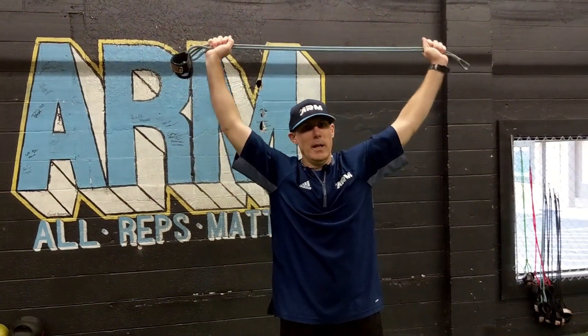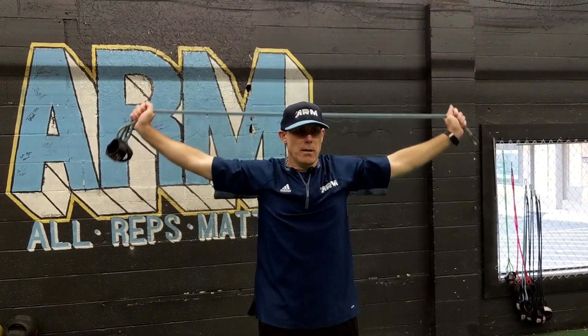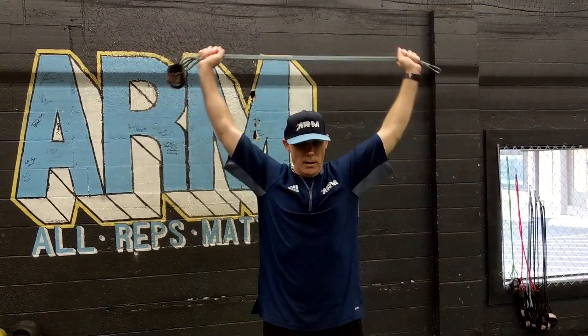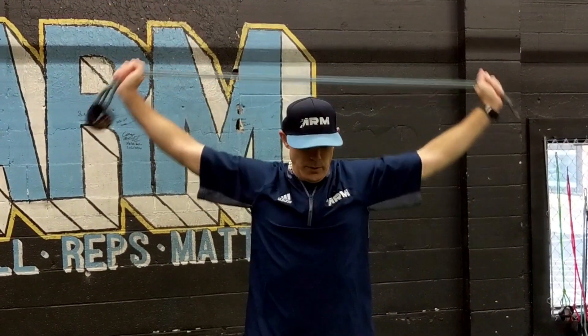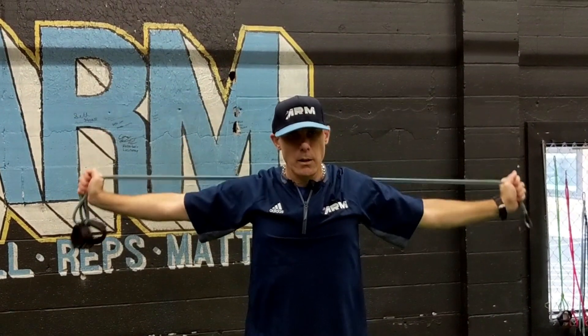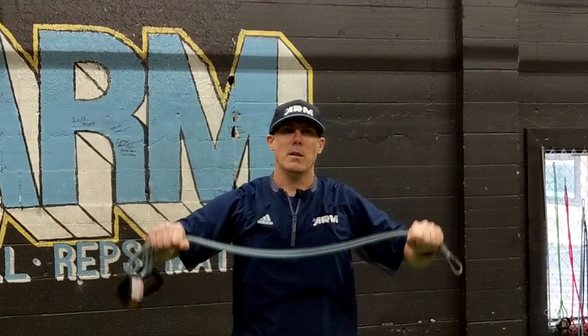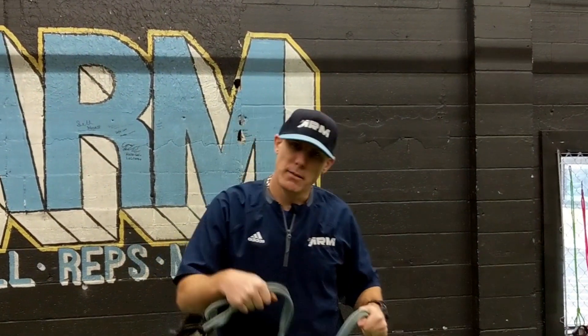I like to start on top of my head here and I'm going to break the band out as I drop my shoulders in line. Remember, if you're going into an activity you want to think more active to activate, versus slower which is more of a recovery movement.